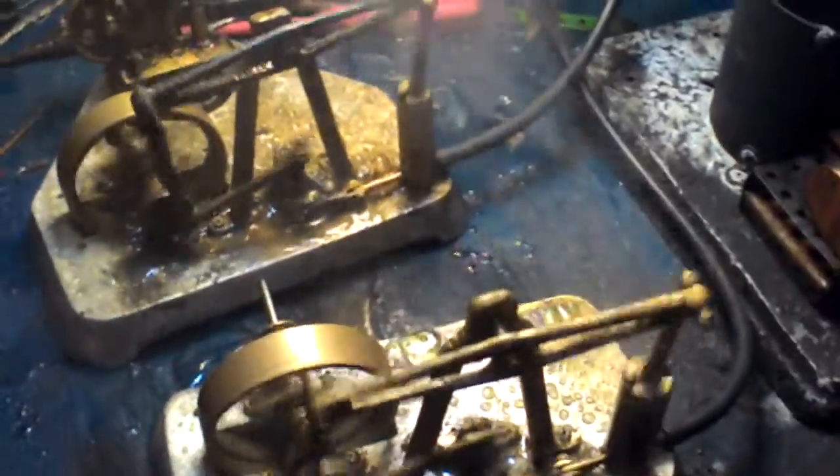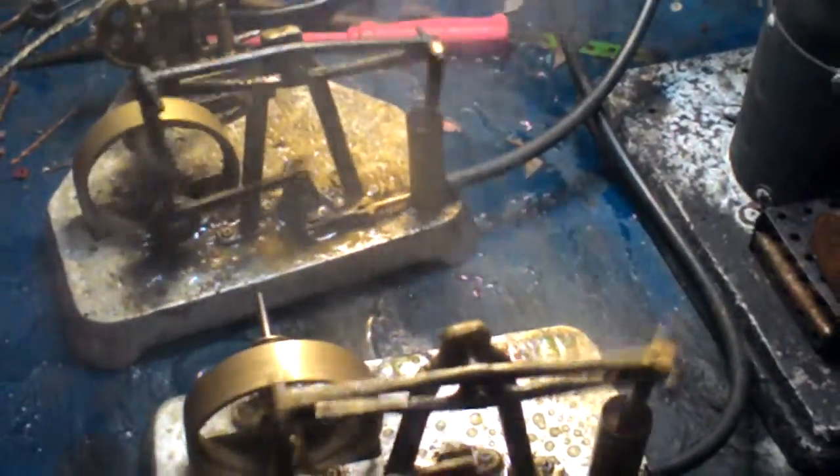That's the first time these two beams have been in action together, going nicely.